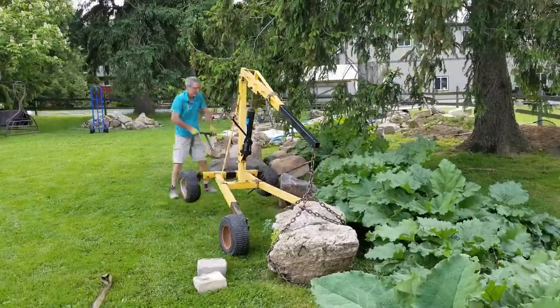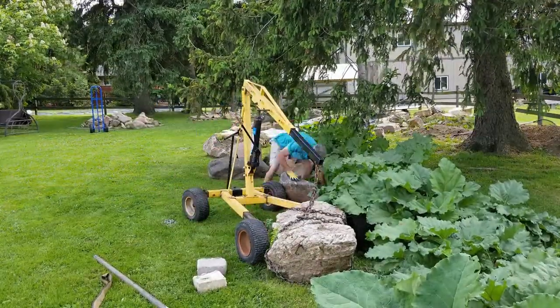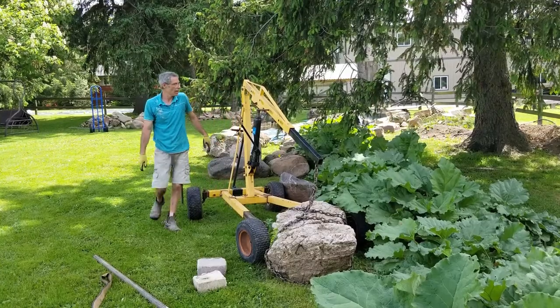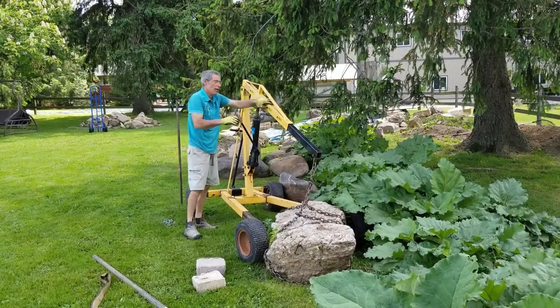This is gonna be our spill rock. What I mean by that is that this is gonna go underneath the weir, so when the water runs over the lip of the weir, it's gonna hit this rock and cascade across and over it, making a 40-inch wide waterfall.